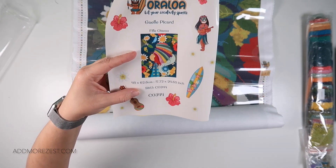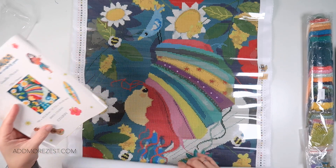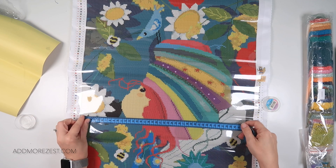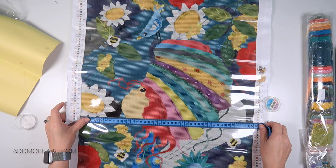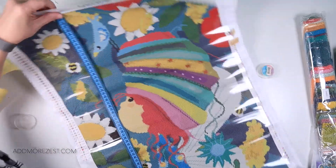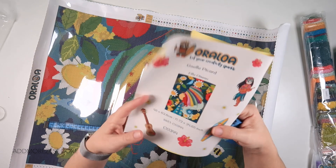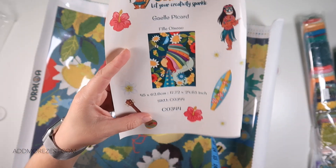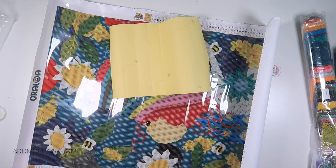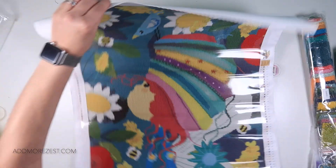The website says it is 70 by 50.85 centimetres, and the sheet says 45 by 62. Let's find out which one it is — it does look a long one. Crosswise it is 45. Actually the website is showing the total complete size including the canvas, so that's why. So it is 45 by 63, or 62.6 as they put it. The sheet is the actual painting size and the canvas size is what's showing on the website. So they're both right. But it is a gorgeous painting — same nice bright colours.